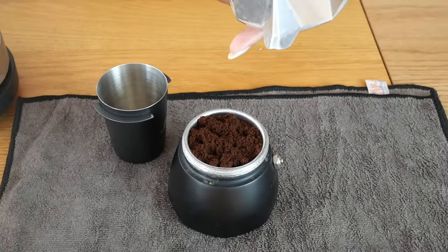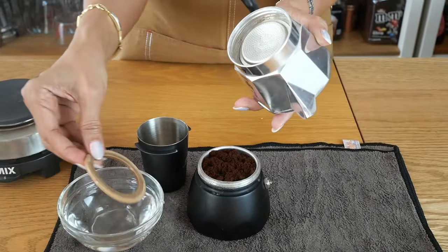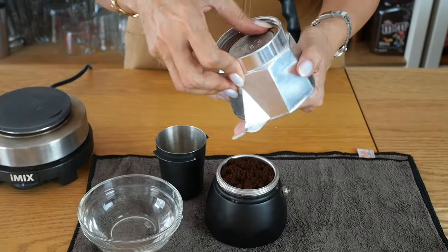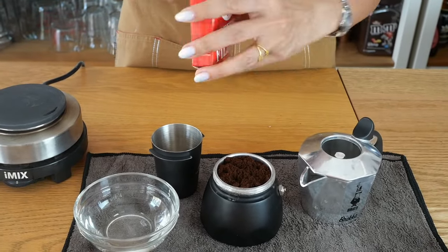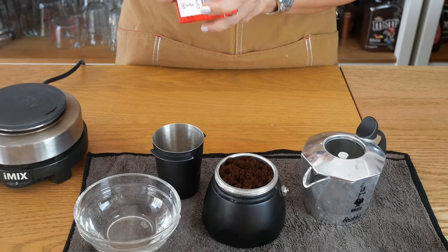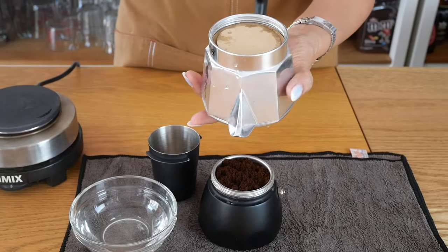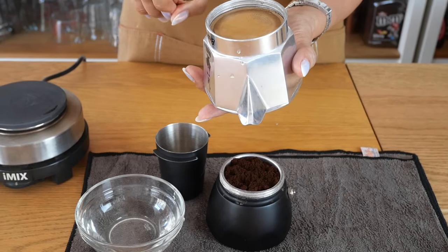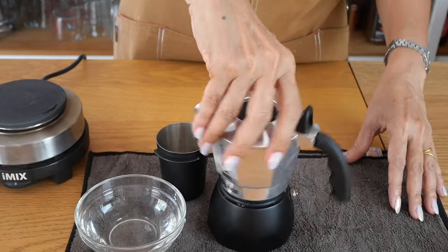To assemble the pot — because I always get a leak in the mocha pot — I make sure to wet my rubber gasket before putting it back on. I also use a paper filter, just to ensure a more concentrated brew and even extraction. Put it right underneath there and wet it so it clings to the filter plate, then lock the pot on.